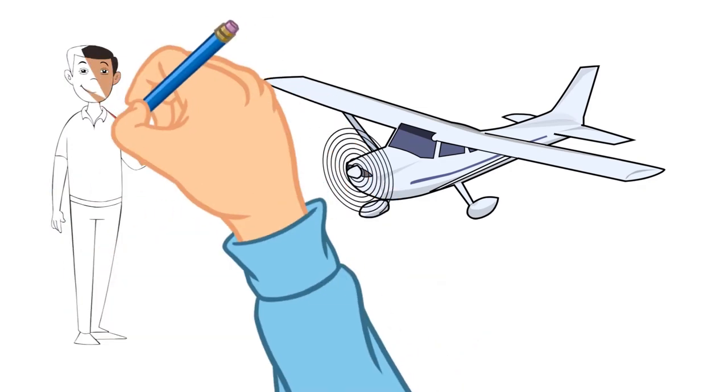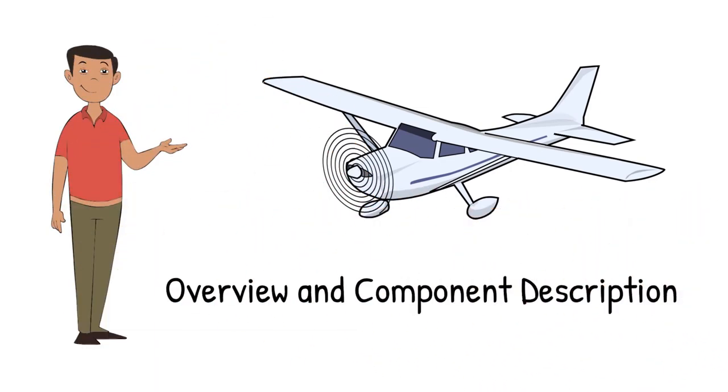In this video, we'll focus on your model's components. Your basic trainer model has many of the same components as a similar full-scale airplane, and they perform the same functions. Let's take a look at the biggies.